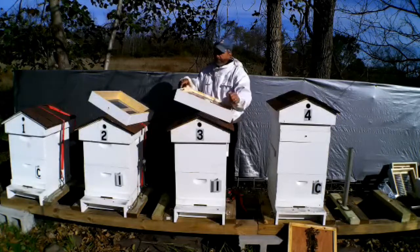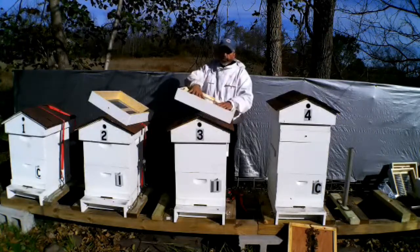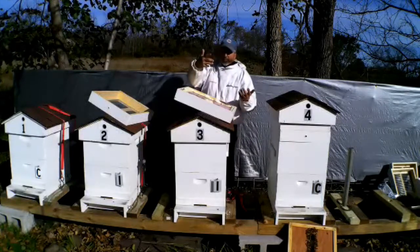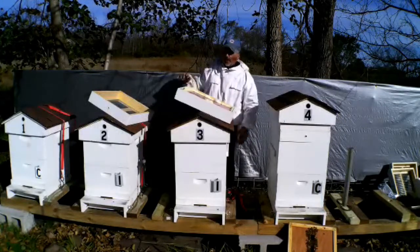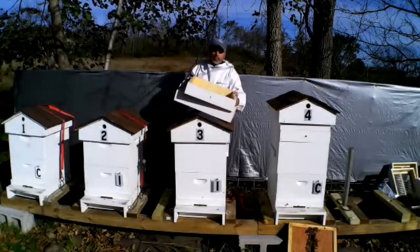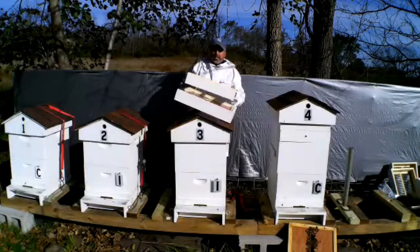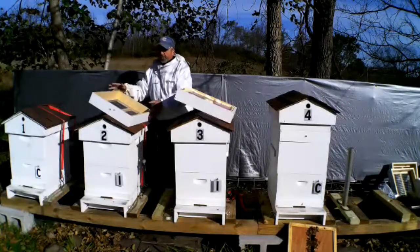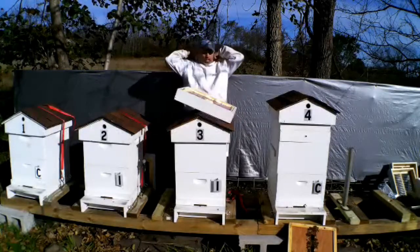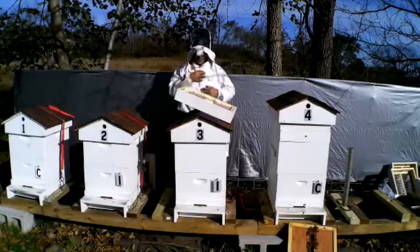This will sit on top of the screen candy board. This way there's no condensation building up inside — air can escape through the top and out the ventilation holes, and also through the upper entrance, which is screened off. The bees get really angry this time of year. I did one of them already, and I'm wearing my veil because they just come at you.